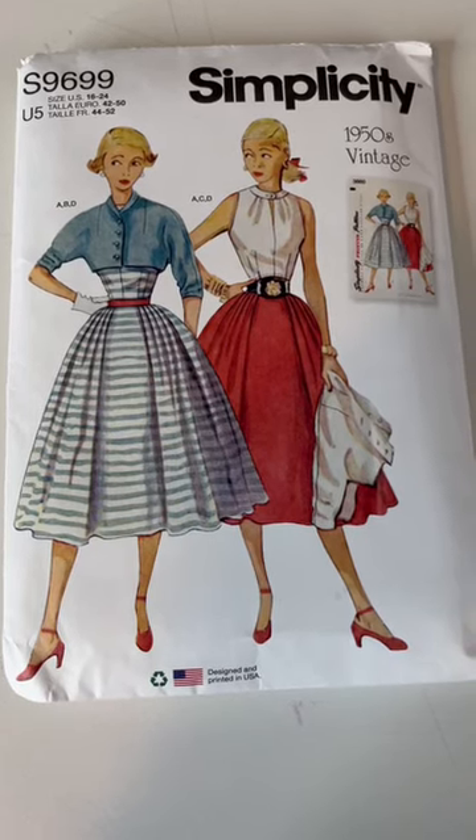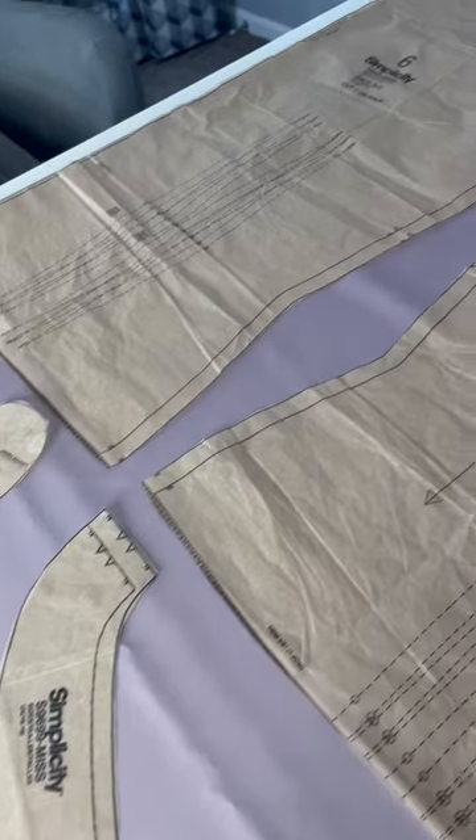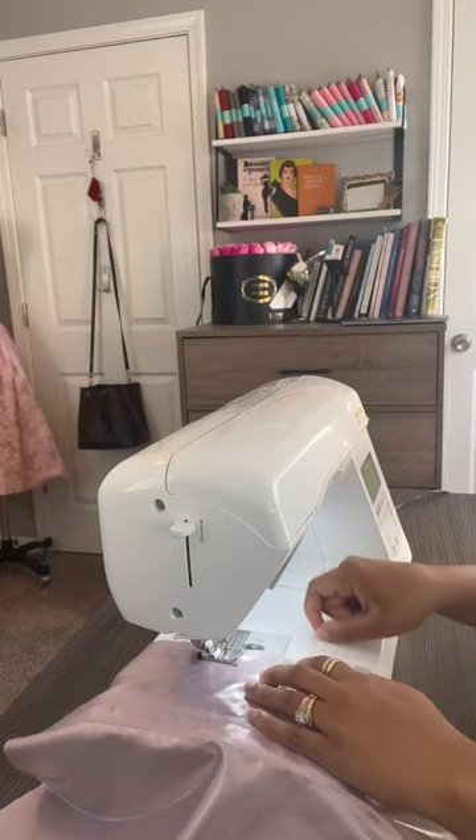I finally finished Simplicity S9699 with these three beautiful fabrics. I laid out all of the pattern pieces, I cut them out, and then I headed over to the sewing machine.